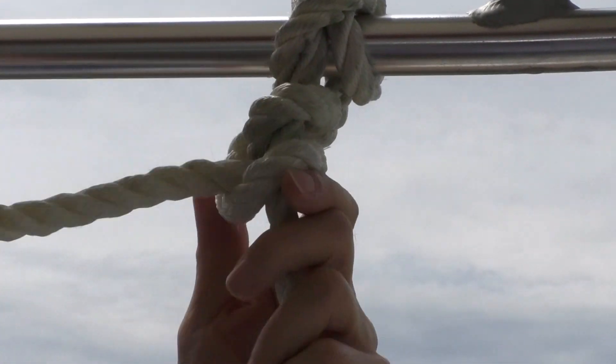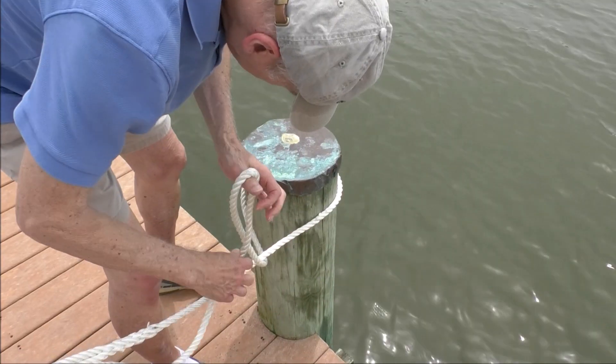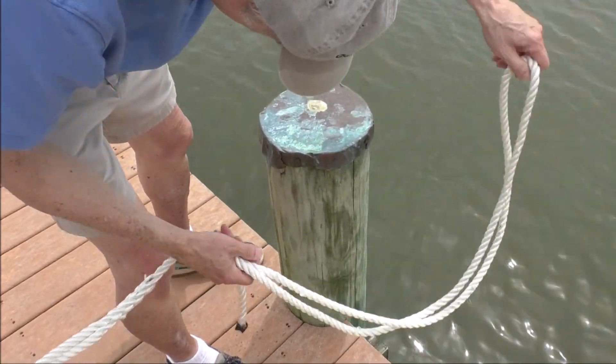It's easy to undo a clove hitch to replace it with a more permanent knot or to move on from a temporary stay.